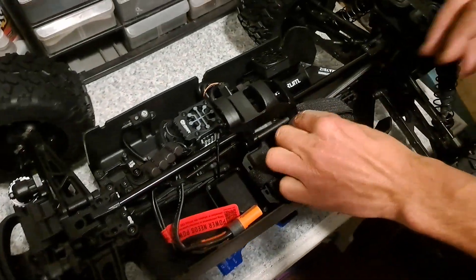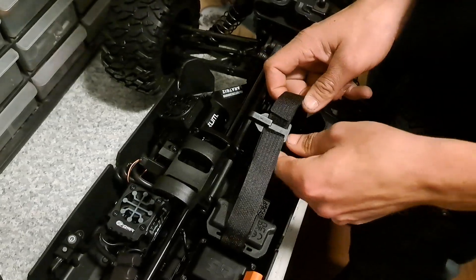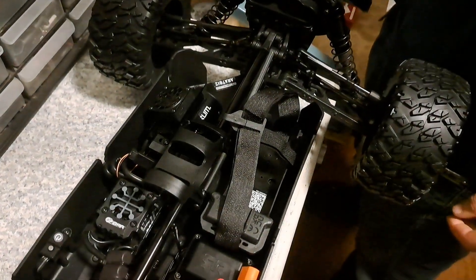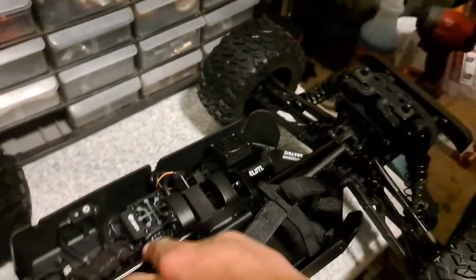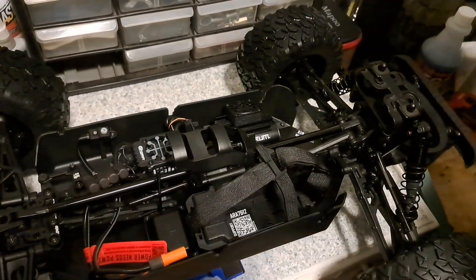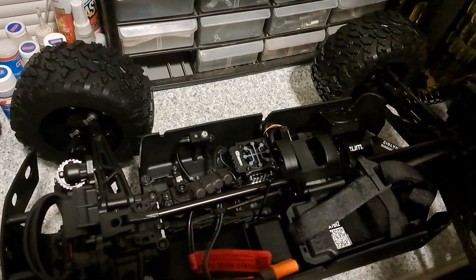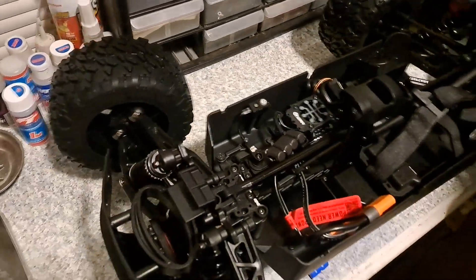One side's got a jumper so you can run one or two batteries — that is nice to see. The regular strap system works very well; the batteries never fall out. And it's still got that old-style center brace, which I would have liked to see replaced with the new EXB split-center one like on the Outcast and the Kraton 8S. That would have been nice.